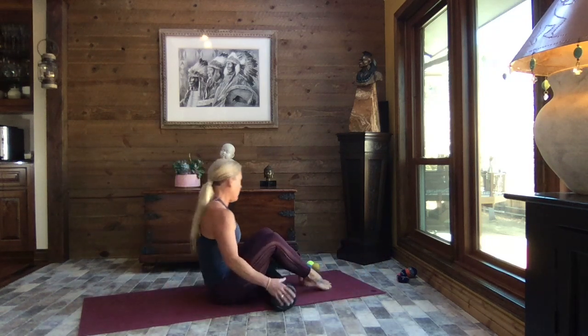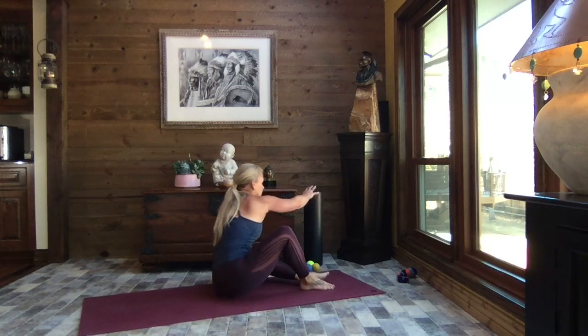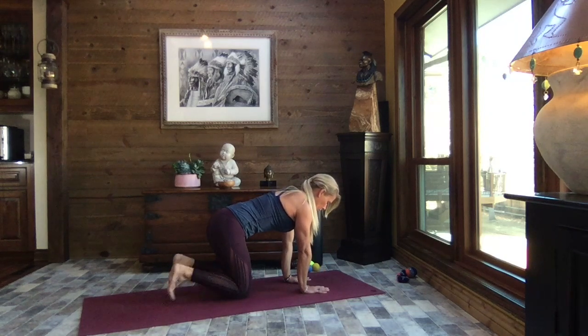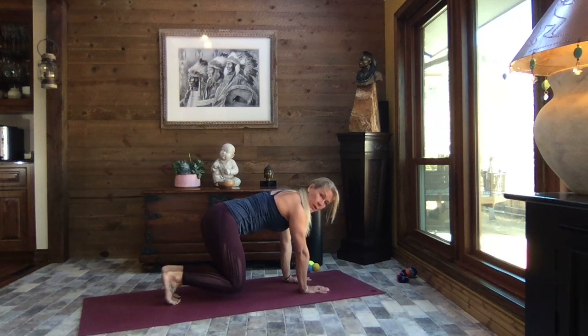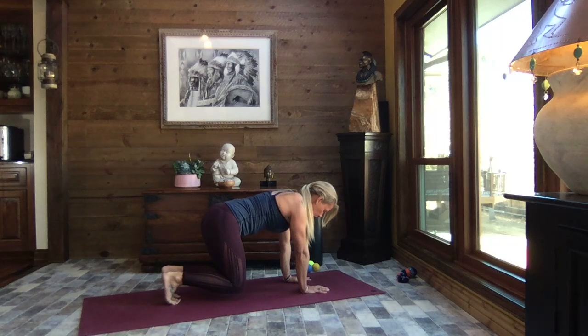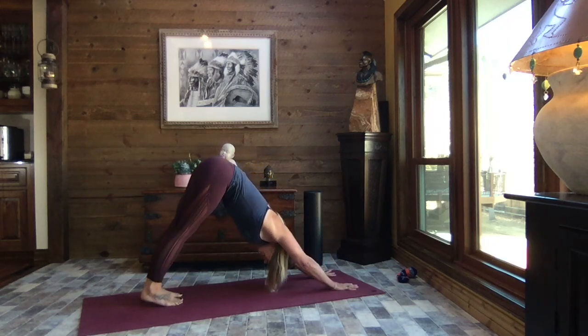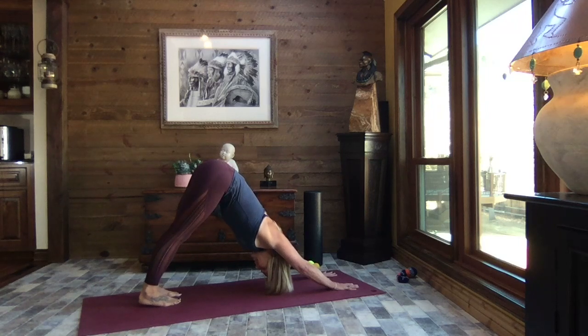Set that foam roller off to the side. Come up onto hands and knees in tabletop — hands shoulder-width apart, core strong, tuck your toes and lift your knees. Press those toes into the mat, getting another stretch for those feet, the arches, and those calves. Breathe. Release the knees, walk your hands forward a bit, and lift your hips to down dog. Notice how you're feeling through the calves — hamstrings might still be a little tight, and that's okay.